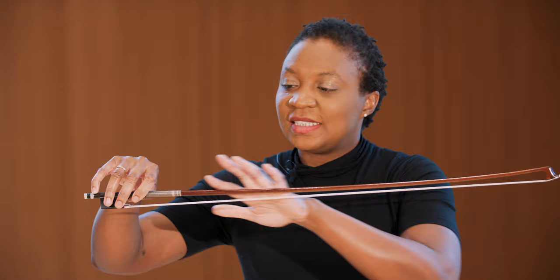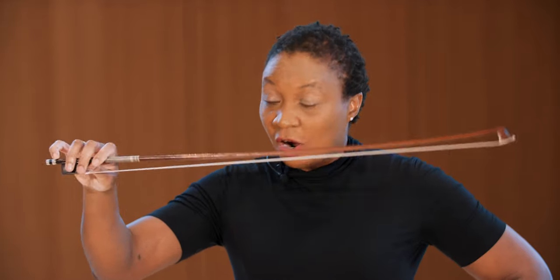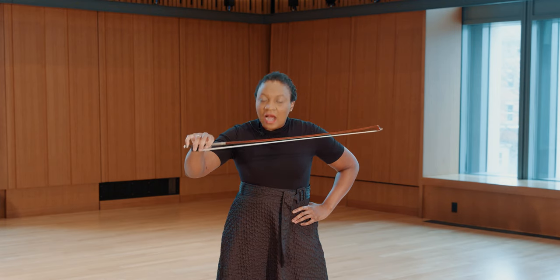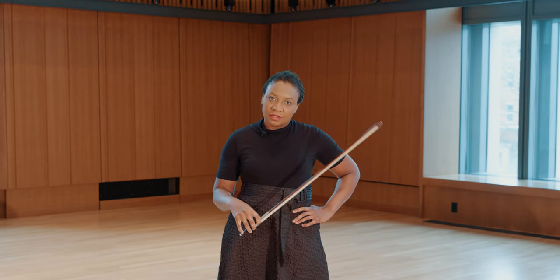I use my bow as my voice when I'm playing on the instrument. Now, ideally, the stick cannot move without my help, without my manipulation. So when I have my right hand on the frog of the violin bow, ideally I am trying to start sentences and I'm trying to finish sentences. Sentences are filled with words, words are filled with letters, and letters have consonants and vowels.